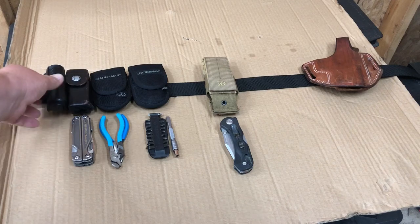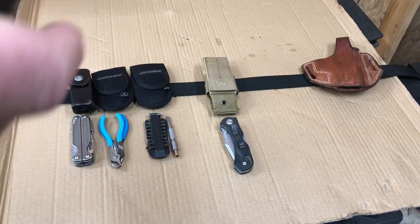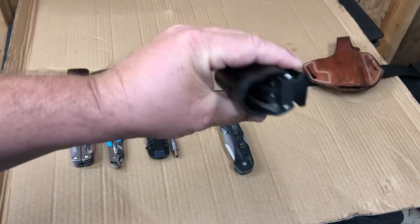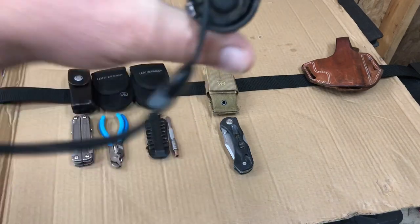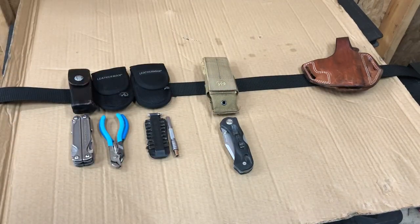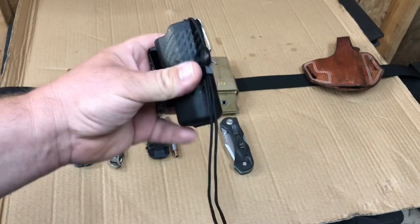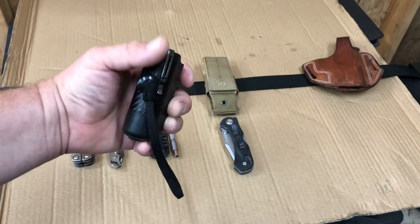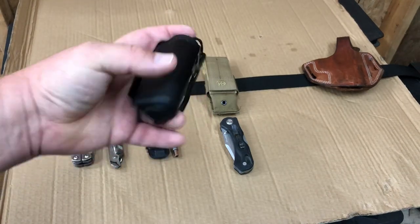It's a hard stop — it's in there every time, there's a little bit of a spring load in there. I love this thing. I always try to buy the most powerful flashlight I can fit in it.